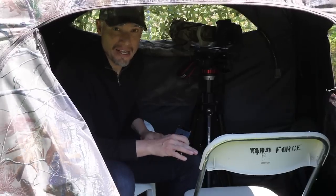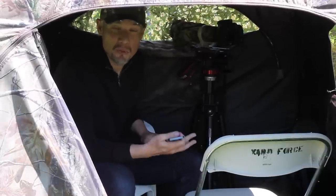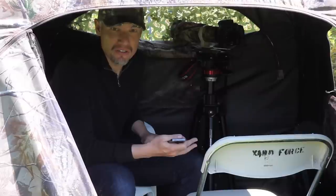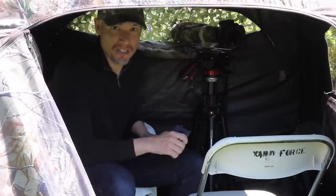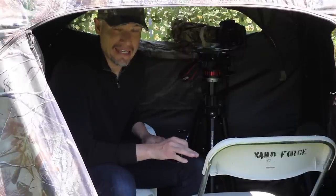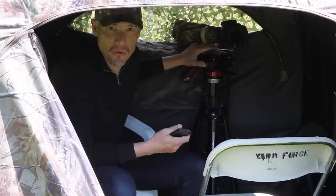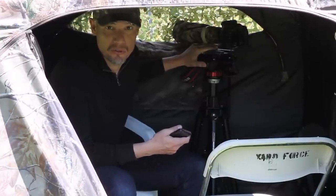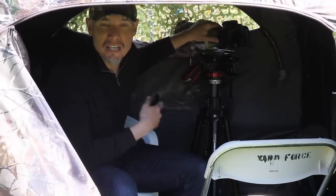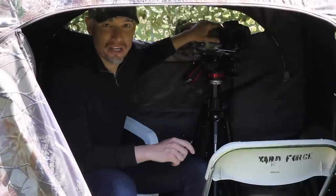This particular blind cost me about $85. It's a pop-up blind that sets up in about three minutes. You can also get smaller single-person blinds for about $35. Just be sure you get a blind that has enough room for a tripod inside. You'll want the sturdiest tripod and the biggest head you have, because most tripods are meant to hold smaller cameras with a regular zoom lens, not a telephoto zoom lens.